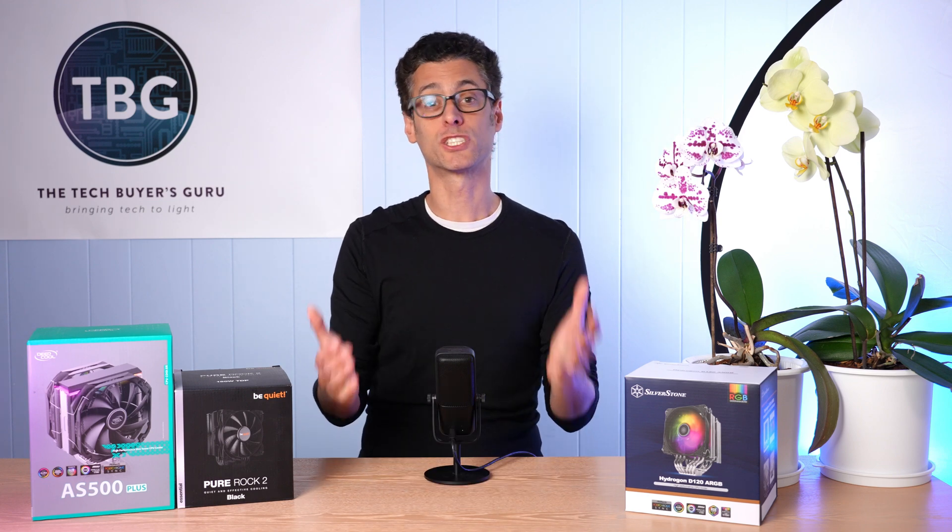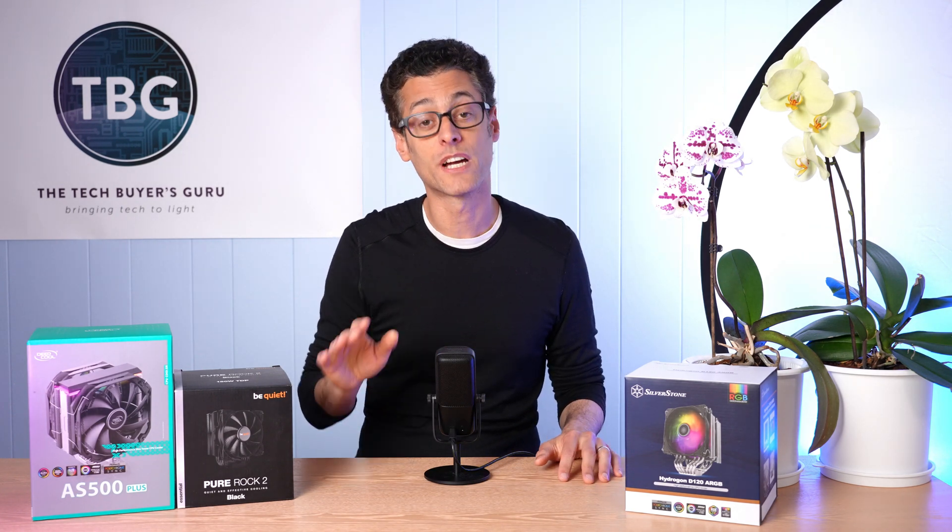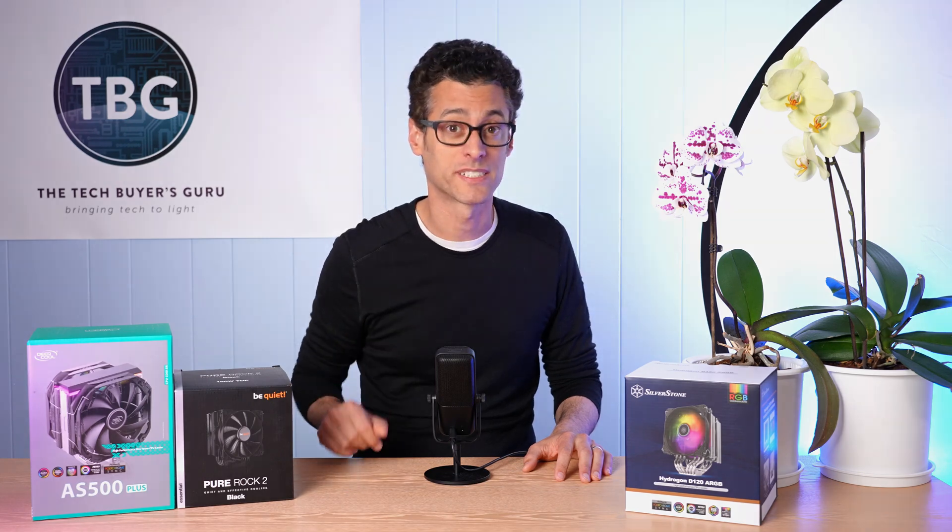If you have any questions about any of the products I've previewed here, definitely post them down below. If you enjoyed this video, give me a like and subscribe and tell me you want to see more of this type of content. As always, I'm Ari from Tech Buyer's Guru and I will catch you next time.